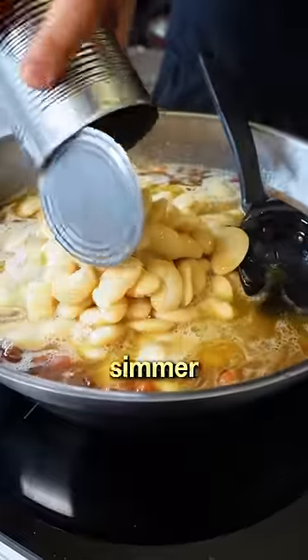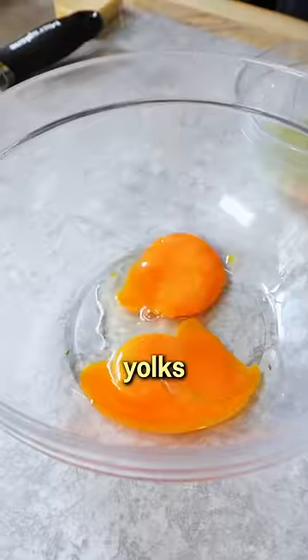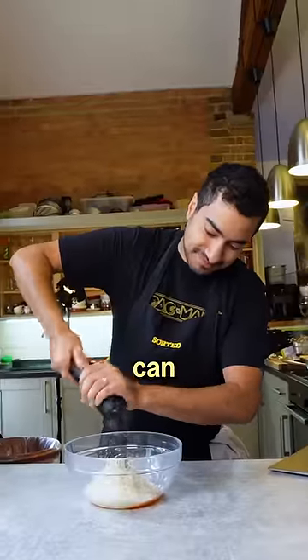Tip in the beans along with all their juice and simmer down. We're looking to get the beans pretty soft. While everything cooks down, beat the egg yolks with a good mound of hard cheese and loads of black pepper. Feel free to go overboard here — the beans can take it.